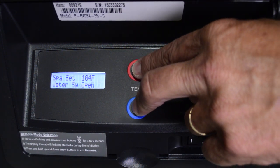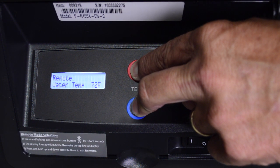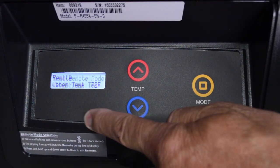The actual set point will be controlled by the remote control. To activate or deactivate the remote function, press and hold the up and down arrow buttons for three to five seconds. The second line of the display will alternate even when the unit is off with no demand. Remember, when the heater is in remote operation, the keypad mode and temp buttons are disabled.